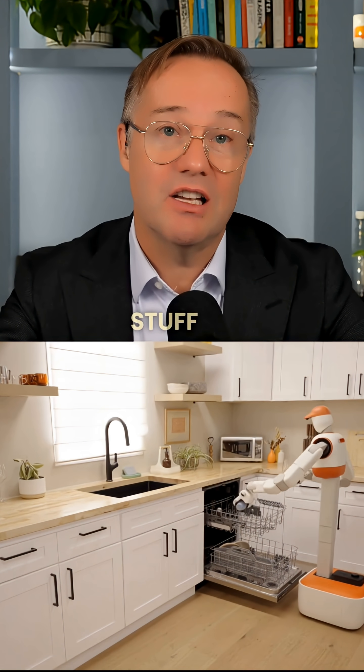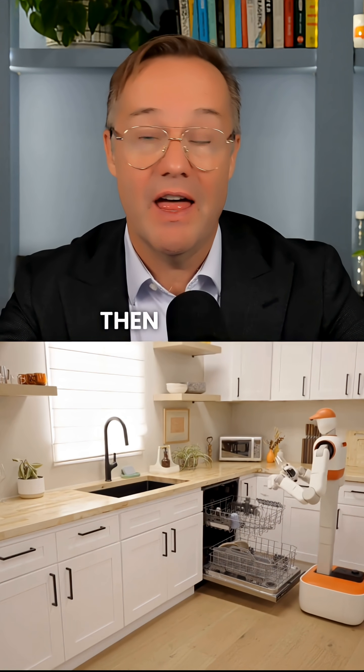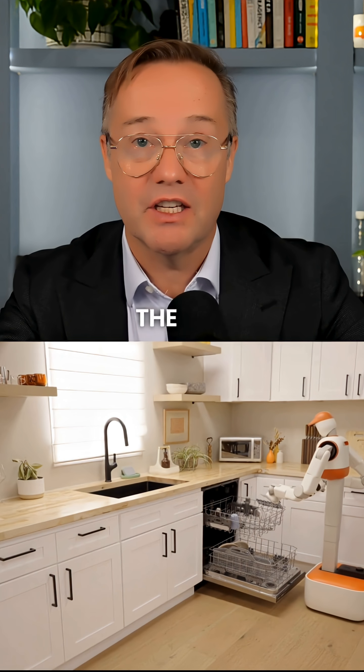So when it is picking stuff up, the torso can lower to the height of the table. Then it might have a different height for the bottom shelf, as you see, of the dishwasher on the top shelf.